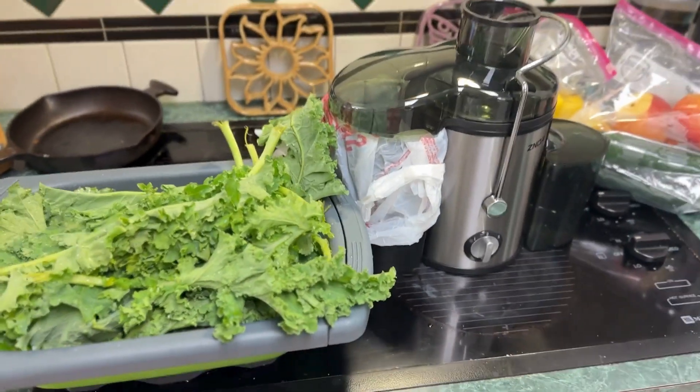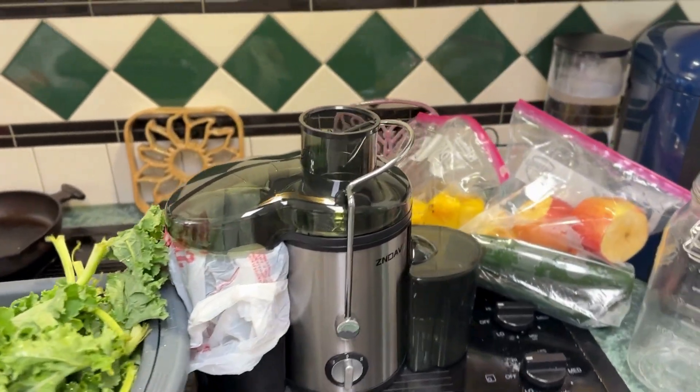So I started back juicing today. I got a real cheap juicer on Amazon just to see if I was gonna actually keep in the process and do that. I have already pre-cut and washed my vegetables and fruit and we're just gonna go ahead and get started. Here's my little juicer and I got my prep veggies.